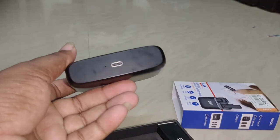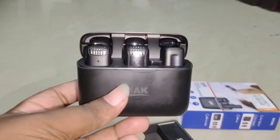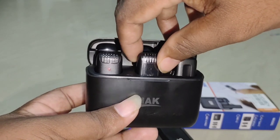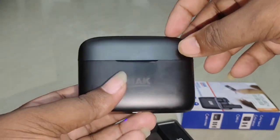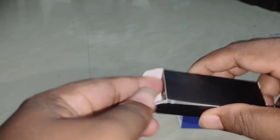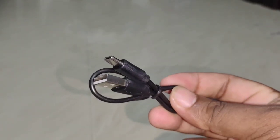This is the charger Type-C port. This is the two wireless mics and one receiver. There is a little box on this side. Let's see how the mic is charged with the Type-A to Type-C cable in this box.